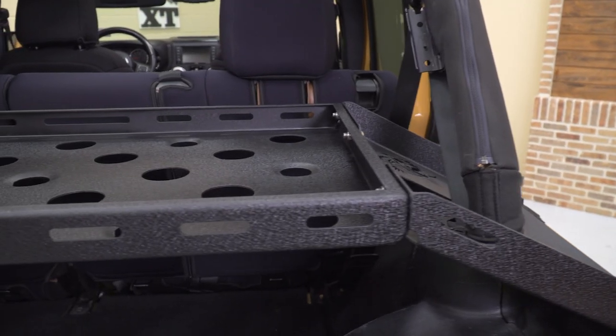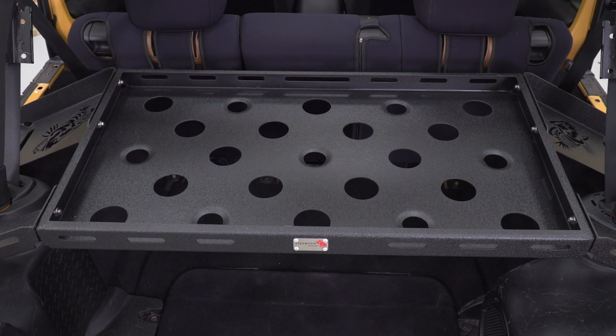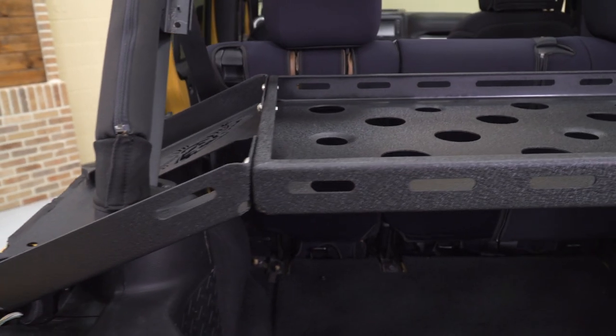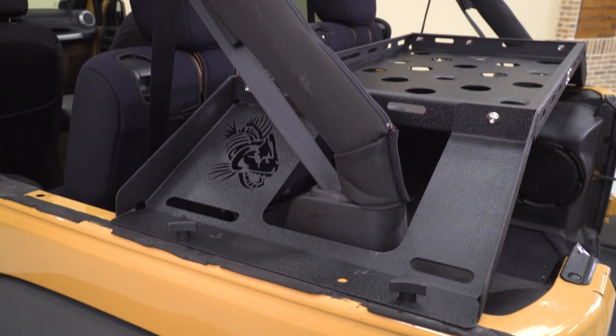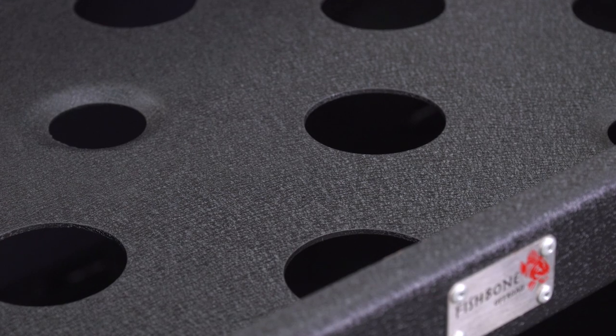It's also going to have a nice textured black powder coat finish on top, giving a more off-road look and of course protecting that steel underneath. I do like the fact that this has some high edges, multiple tie-down points, and it's even got some cutouts on the bottom there for styling.